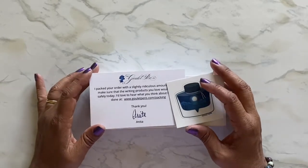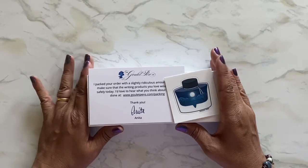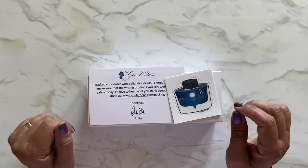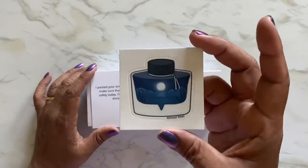I got on the Fairy Tale series — I ordered one and now I have another one on the way. I haven't even unboxed the first one. Anyway, this is the one I got. This is my sticker from Goulet Pens — I don't think I have this one yet.